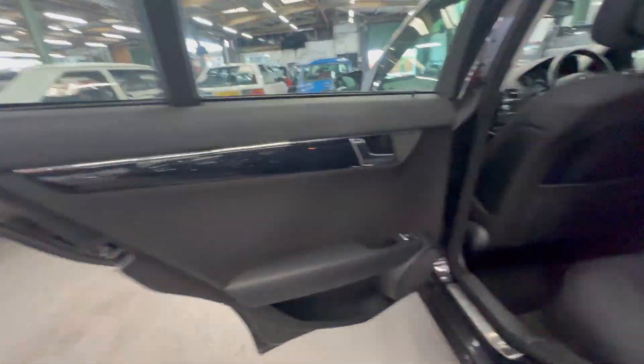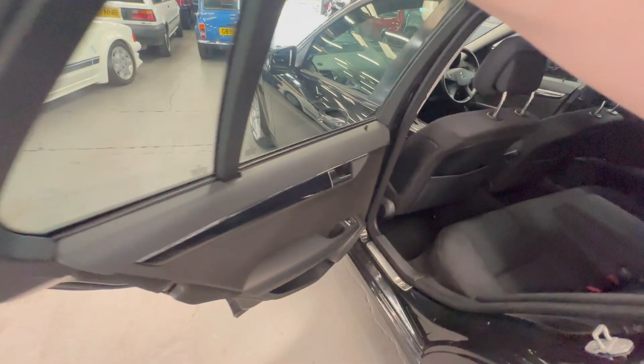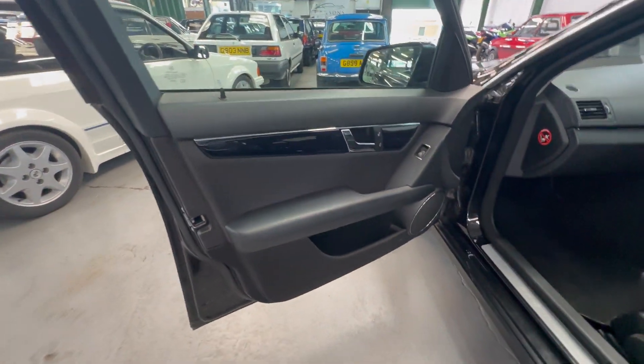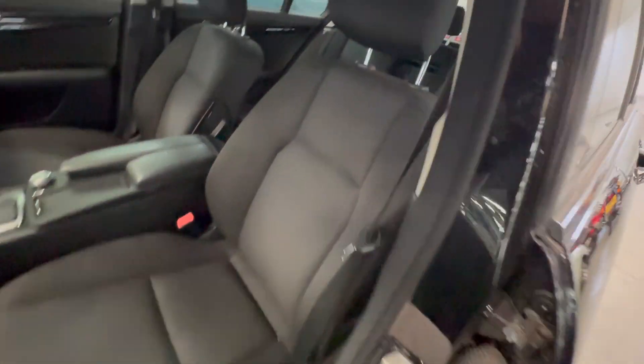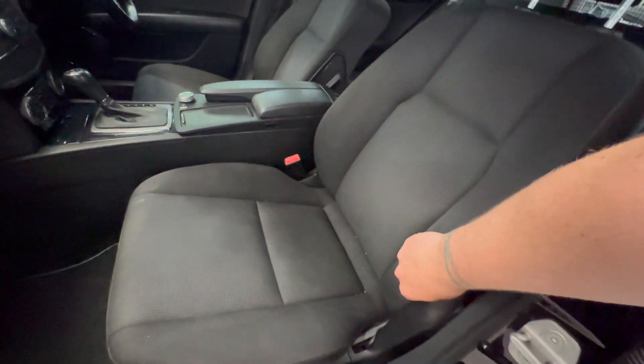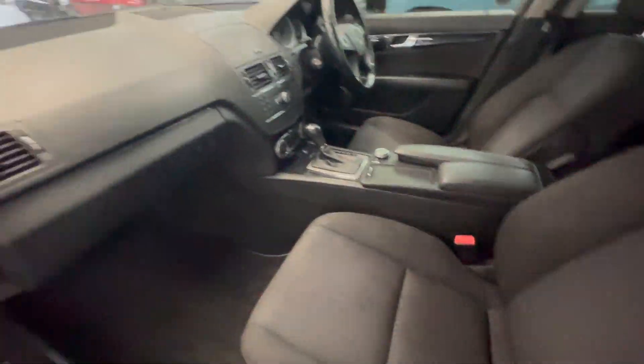Into the rear passenger side — again nice and tidy on the door card. All good on that rear bench. Back to the seats on this side, nice and tidy as well. Moving forward, nice and clean on that door — door shuts all the way around are good, and that seat shows virtually no wear at all. Really very good for the miles and age of the car — seats are all very, very good.